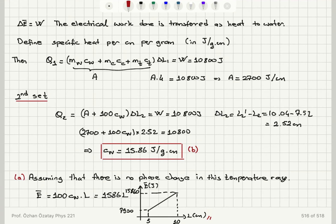Assuming no phase change in this temperature range, the internal energy can be written as 100·CW times L, which equals 1,586·L. This is a linear plot between 5 and 10 centimeters, with the mean energy varying from 7,930 to 15,860 joules.